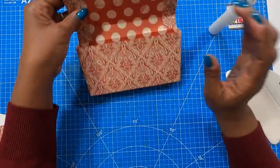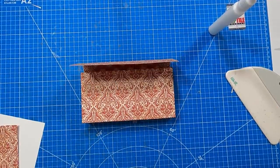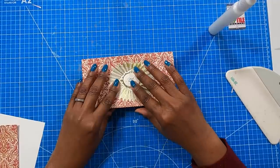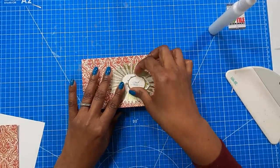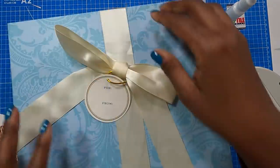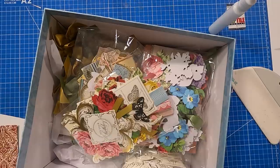The box is almost done, but I need a decorative closure on the front. I'm using a beautiful starburst explosion piece from Anna Griffin, along with an Anna Griffin sticker that says 'I adore you.' Let me show you the Anna Griffin kit I'm working from — this is actually the birthday kit, even though I'm using the elements for Valentine's Day. That's how interchangeable they are.